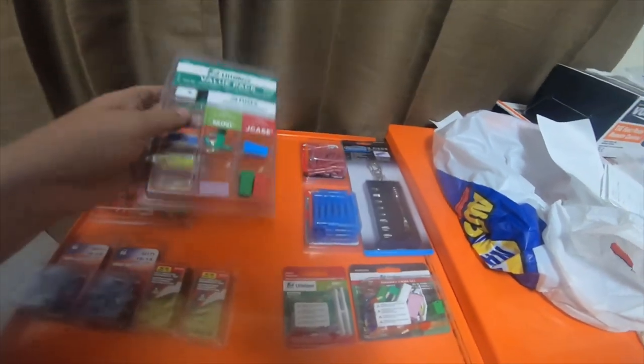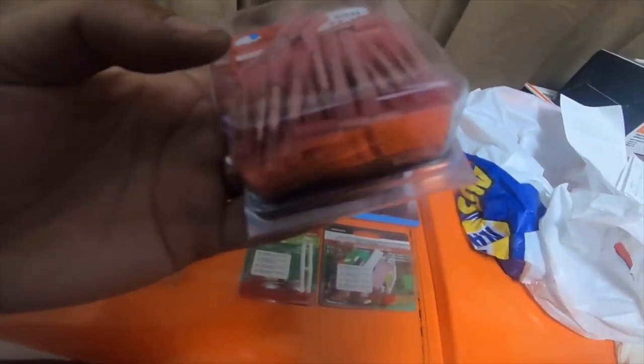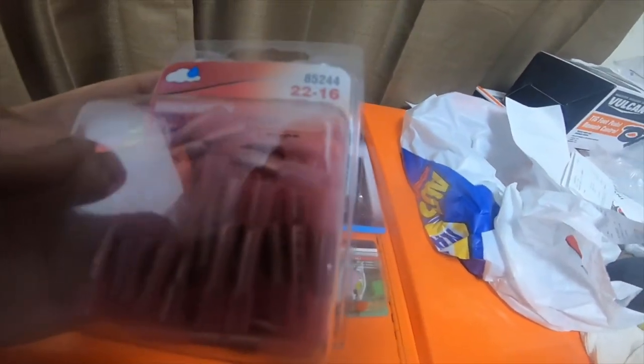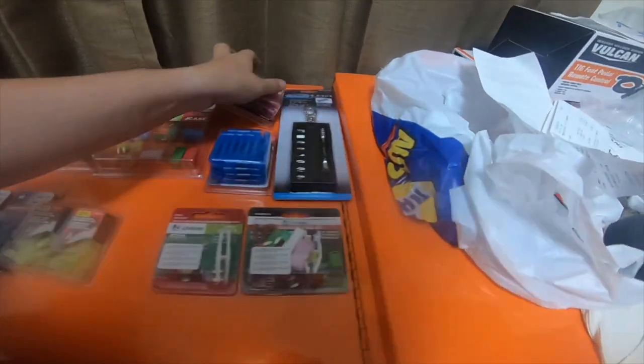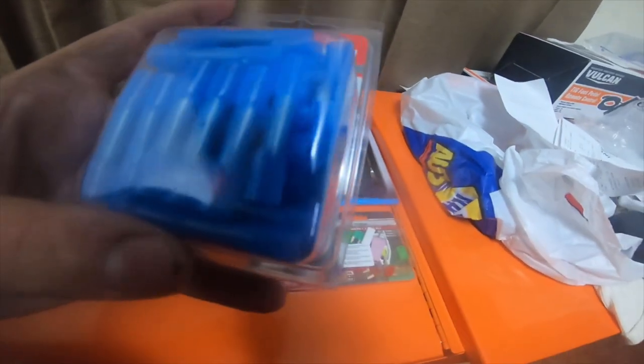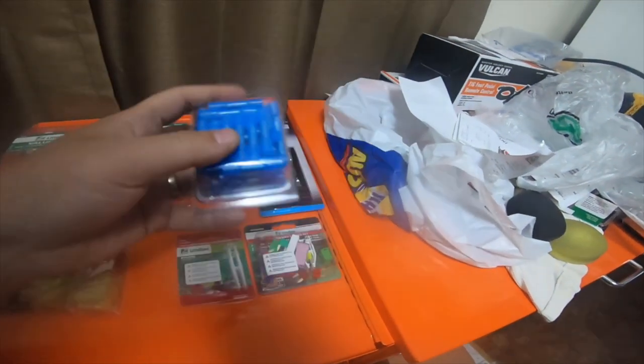I got a 50-pack of the weatherproof butt connectors to connect two wires together in a straight line. These are 22 to 16 gauge — a 50-pack was $21. Then I also got the 16 to 14 gauge, the blue ones — 50-pack of these was also $21.